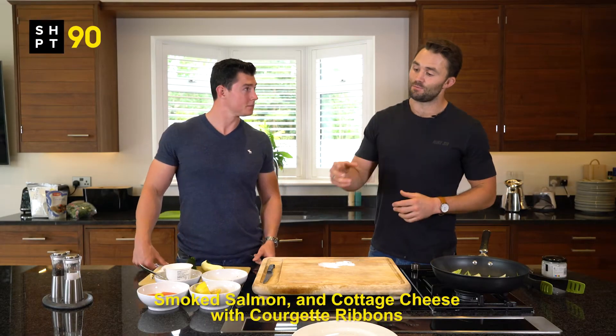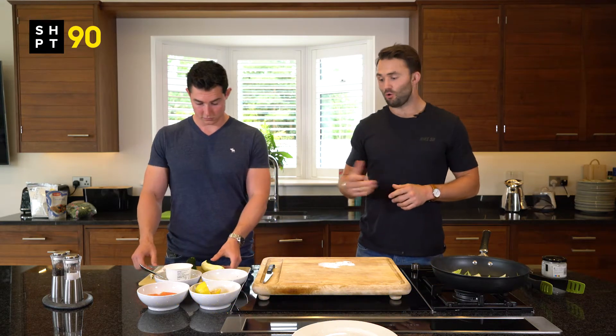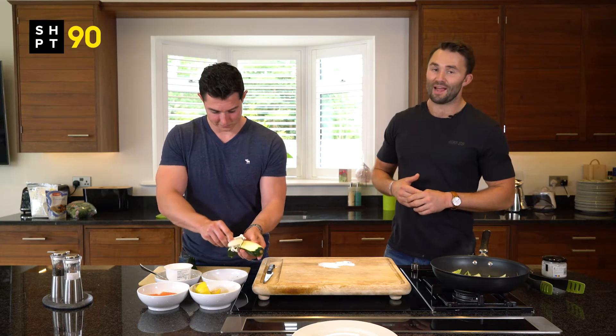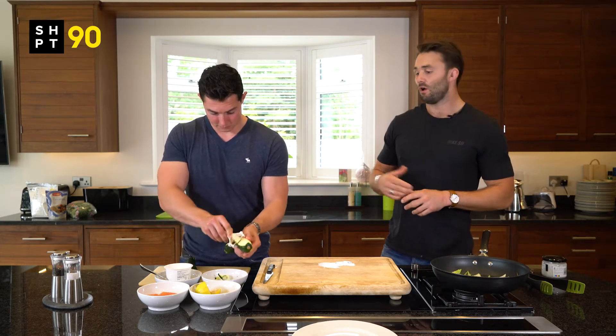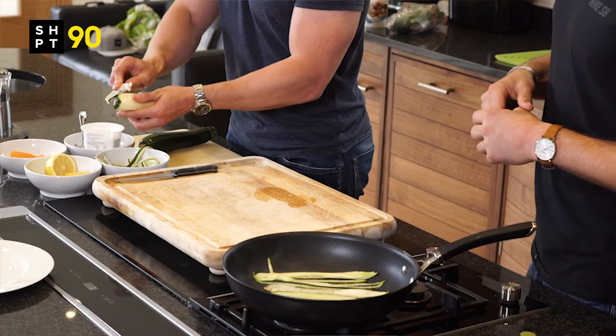Another great breakfast option is smoked salmon cottage cheese with some courgette ribbons, and Cory is going to demonstrate how we do that. It's a great breakfast packed full of protein and fat — you've got high protein in the cottage cheese and lots of omega-3s in the salmon.